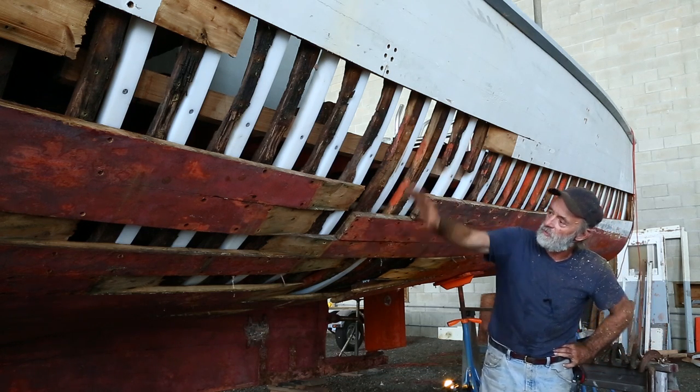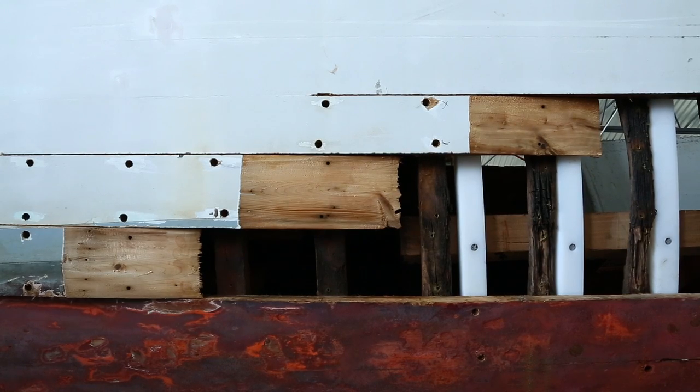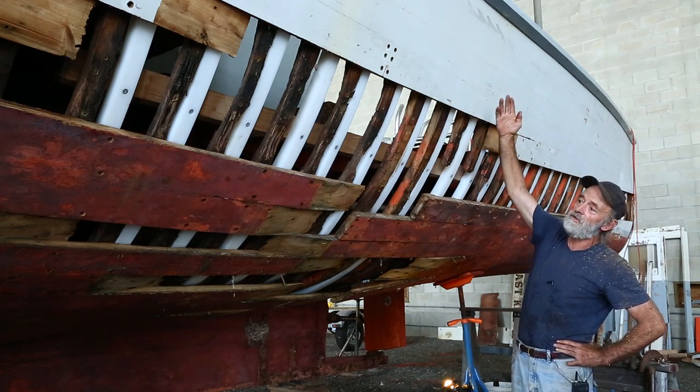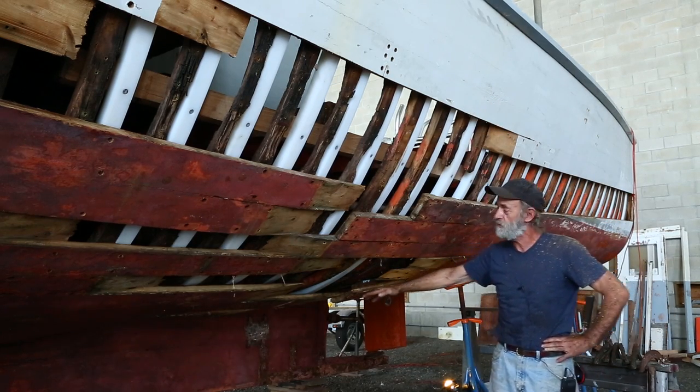This is the area where all the butt blocks were in the boat, and all the ends of the planks and the butts were very bad, and I've scarfed the planks back in both directions. And we're sister-framing it with high-density polyethylene. It's quite a comprehensive sister job because these sister frames go all the way to the sheer and extend well down into the bilge past the floor timbers.